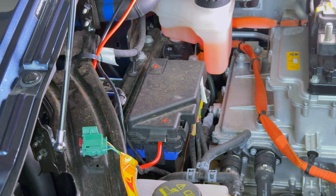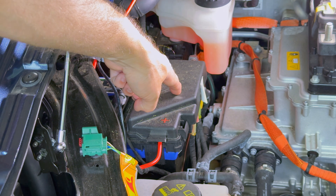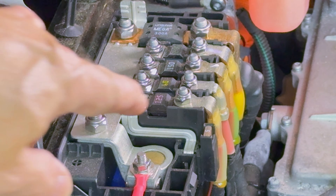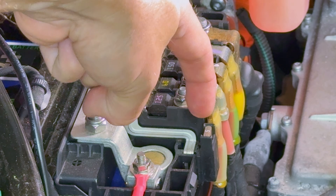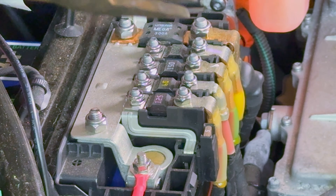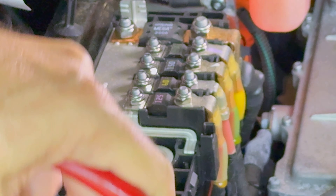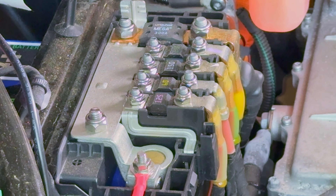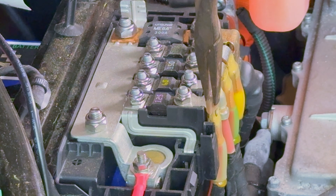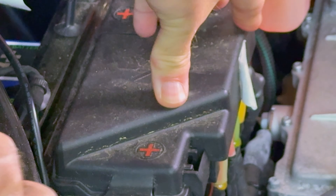Now I'm under the hood. The next thing we need to do is take the top off of the 12 volt battery. This is the MF06 fuse — it is the only 5 amp fuse on this fuse box. I am going to use my pliers and pull it out. I'm going to leave this out for one minute. All right, it has been one minute, so I am going to take the fuse and reinsert it into the opening. Put the cover back on and snap it into place.